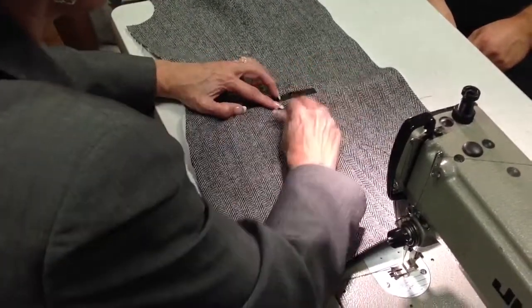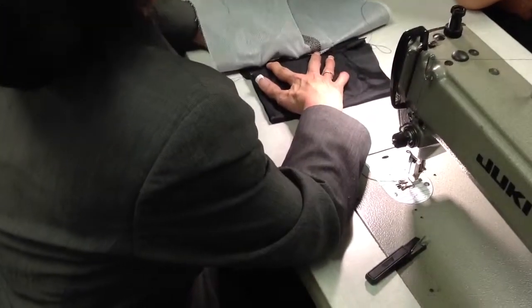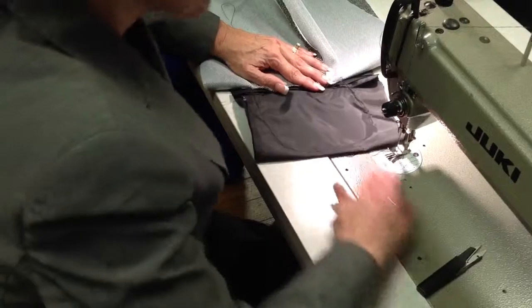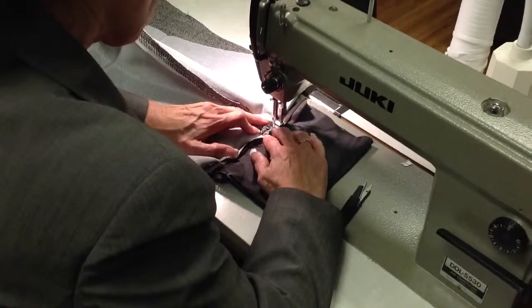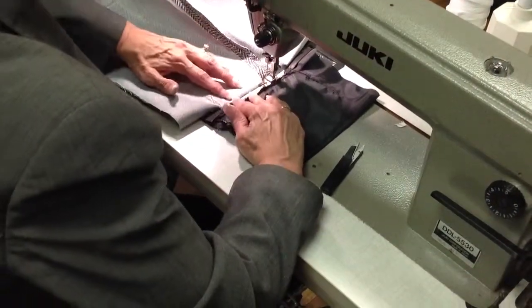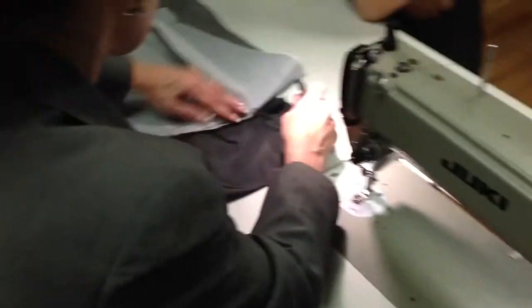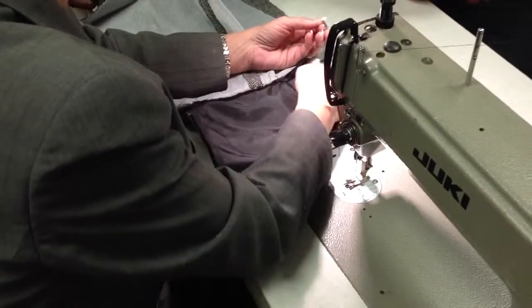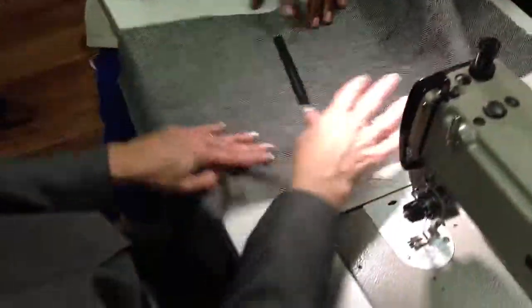I'm also going to do a basting stitch and baste it closed. That's why in the store you have to open it, because that keeps it in place. I've got it on a long basting stitch and so in the process it stays where it should be. I don't even like to open it sometimes because the cleaners always do a long basting stitch. And that's it — we have now completed our pocket.